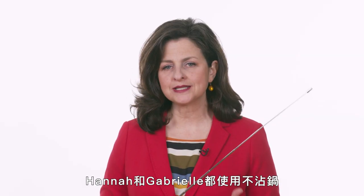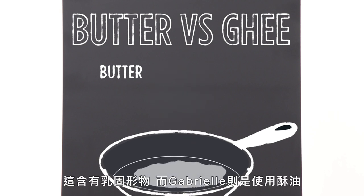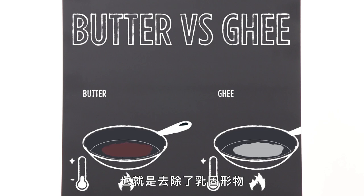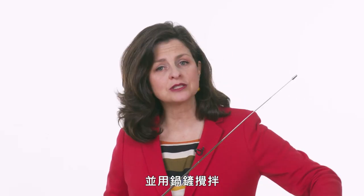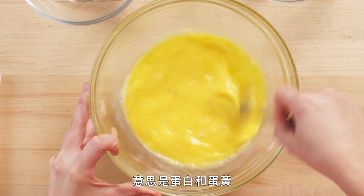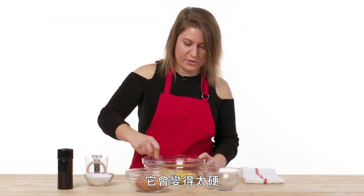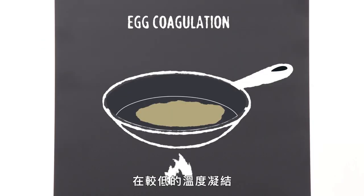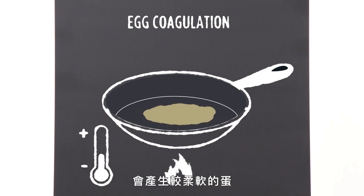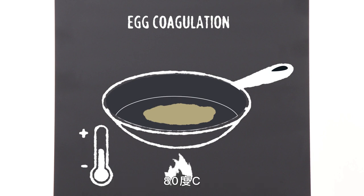Hannah and Gabrielle both used a non-stick pan to scramble their eggs. Hannah used whole melted butter, which includes the milk solids, while Gabrielle used ghee, which has the milk solids removed. Ghee can get hotter than whole butter yet won't burn — it's a butter alternative to regular butter. Both slowly cooked their eggs over medium heat and used a spatula to stir. Hannah had some marbling when she initially mixed her eggs, which means the egg whites and the yolks were not completely blended. Since they coagulate at different temperatures, she may have some uneven cooking in her eggs. Coagulation at lower temperatures yields a soft, tender egg, so medium heat works very well here. The approximate temperature of coagulation of whole eggs is 176 degrees.